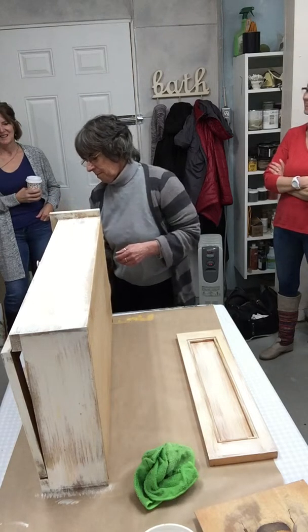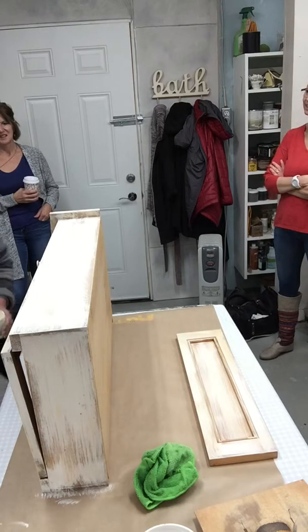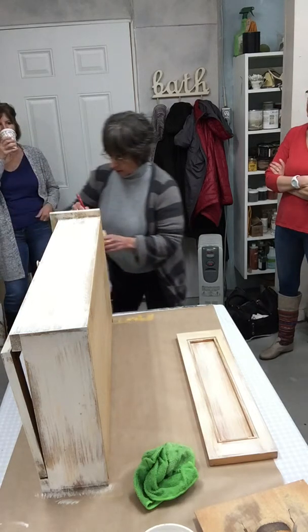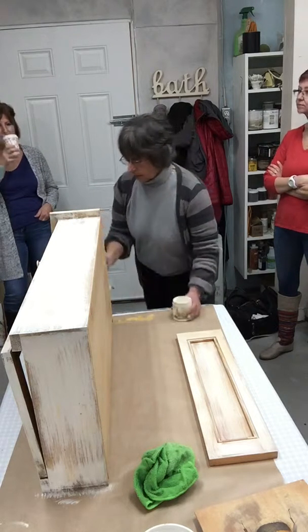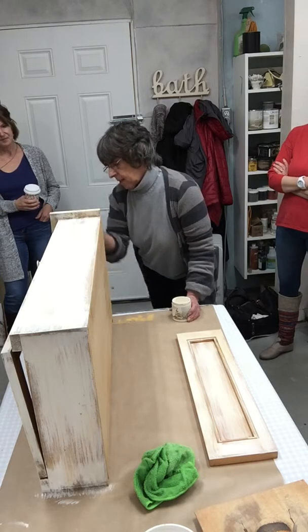You can't paint over beeswax — if you wanted to paint over beeswax you have to get the beeswax off first. Nothing sticks to it. Even if you want to paint over beeswax after.